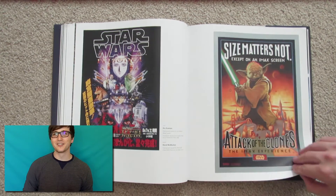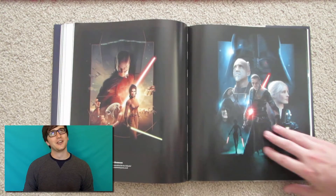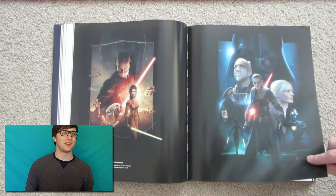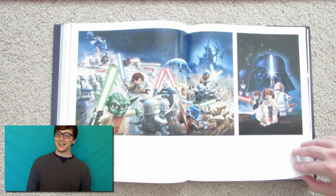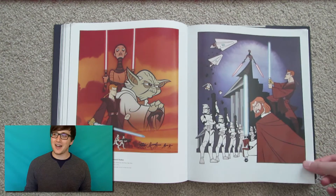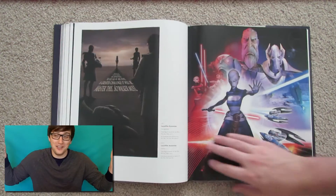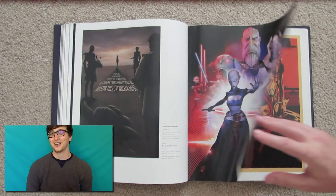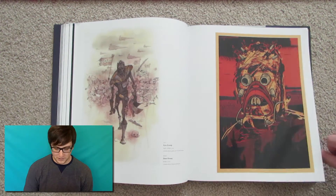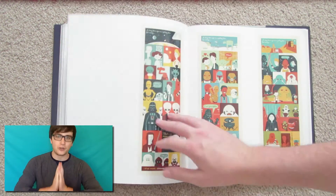It actually starts with the Ewoks movie, The Battle for Endor, which I only got through about half of — and if you've seen it, you know what I mean. But there are quite a few posters from that movie. I don't know if they expected it to be a huge thing, but there are quite a few posters for Battle for Endor.